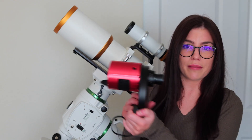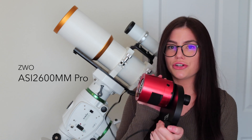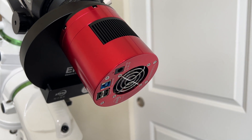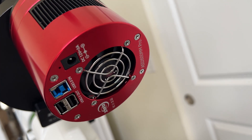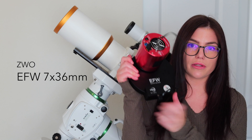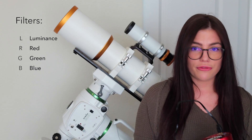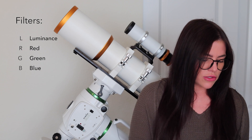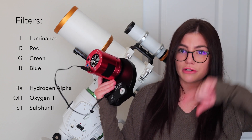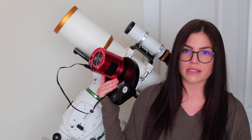Moving on to my camera and filter wheel: I have a ZWO ASI 2600MM Pro. It is a dedicated astronomy camera that is monochrome, so it shoots in black and white. It is also cooled, so you can cool the sensor down, which helps eliminate noise and gives you more signal-to-noise. The filter wheel is an electronic filter wheel from ZWO as well — the 7-position. I have seven filters in here, all unmounted: four broadband filters and three narrowband. What I love about narrowband imaging, especially in a Bortle 7 that I live in, is that I'm able to isolate certain bandpasses of light, which helps reduce — if not eliminate — the light pollution that would otherwise be very visible.